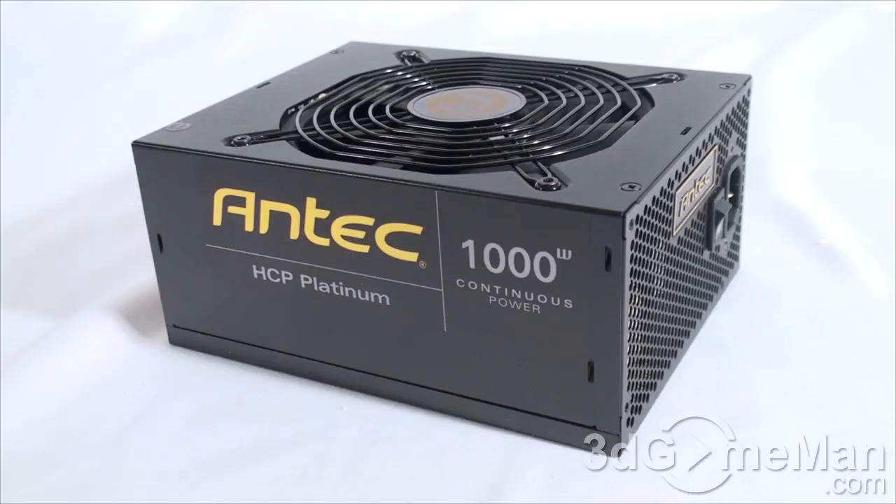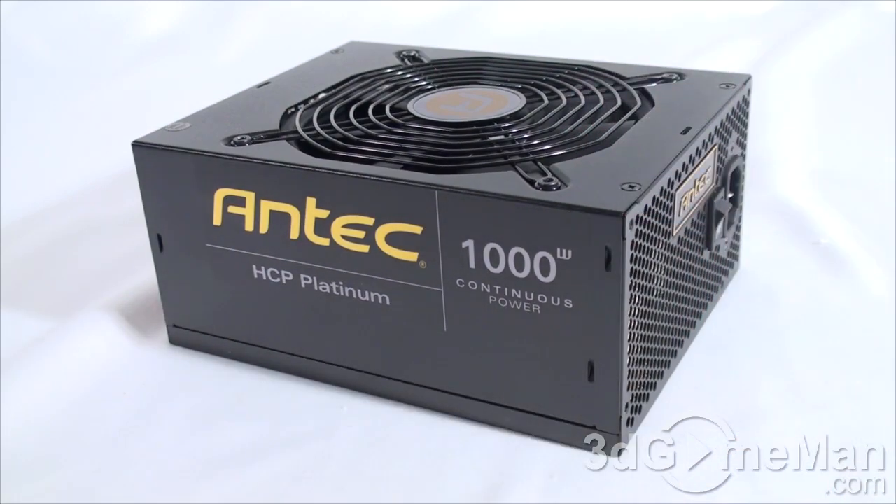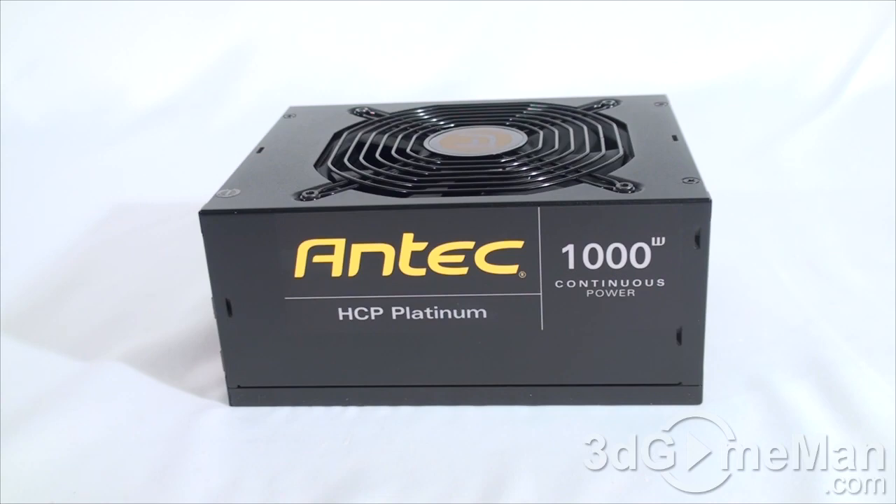The HCP, or High Current Pro series of power supplies, are currently available in a number of different wattages: 750, 850, and 1200 — though those models are gold certified. This one, the 1000 watt model, is platinum certified. What separates this power supply from most is its continuous power — it offers 1000 watts of power 100 percent of the time, and not many other power supplies can boast this.